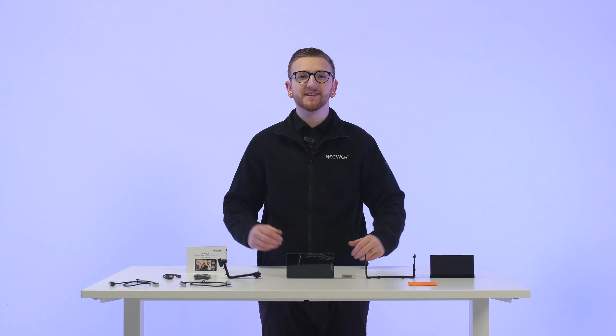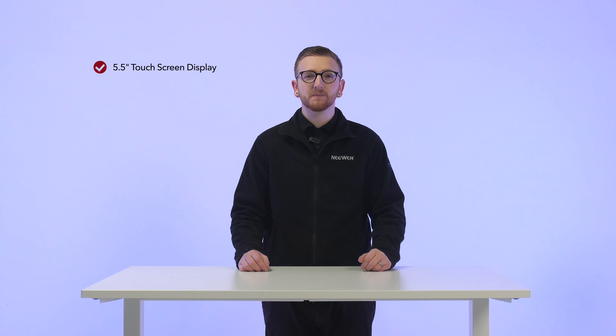If you've got everything you're good to go. Next let's quickly dive into what this product has to offer. To start with, it has a 5.5 inch touchscreen display panel and a 1080p resolution output.